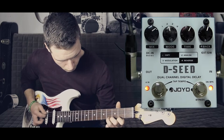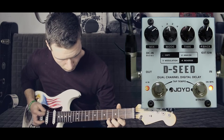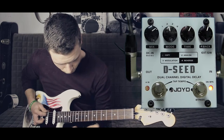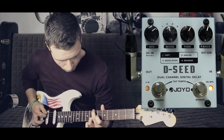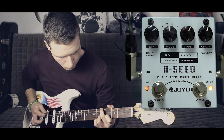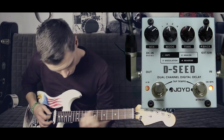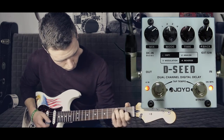Und dann spiele ich euch jetzt noch ein kleines bisschen was vor.